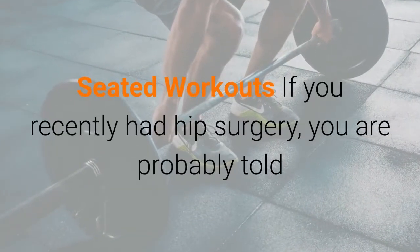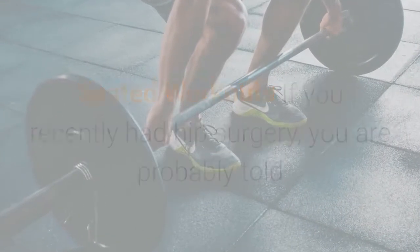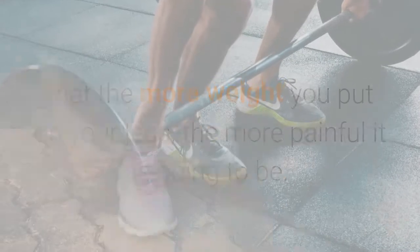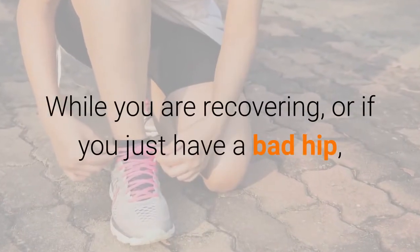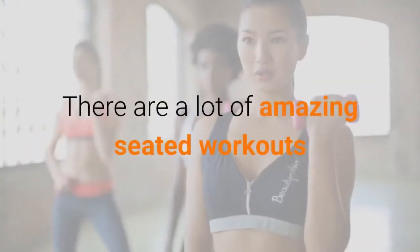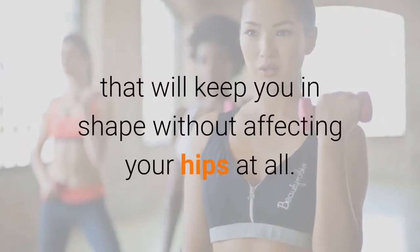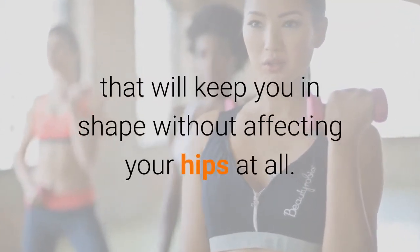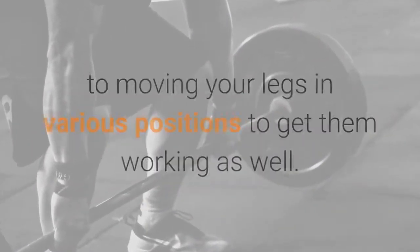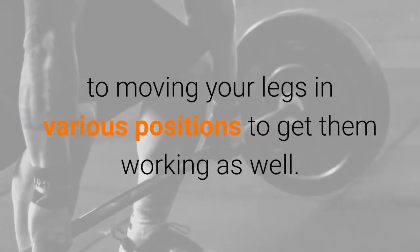Seated workouts. If you recently had hip surgery, you are probably told that the more weight you put on your legs, the more painful it is going to be. While you are recovering, or if you just have a bad hip, you should try workouts while sitting down. There are a lot of amazing seated workouts that will keep you in shape without affecting your hips at all. They range from doing all your weight lifting while sitting down, to moving your legs in various positions to get them working as well.